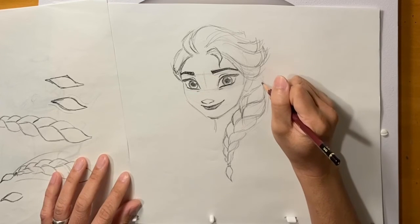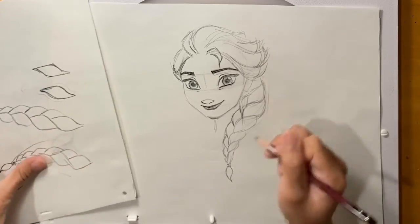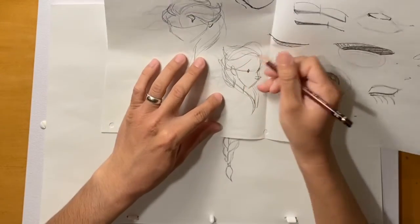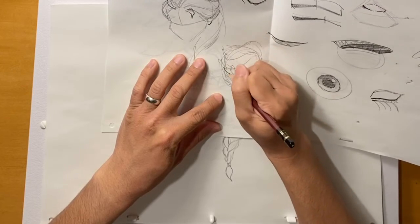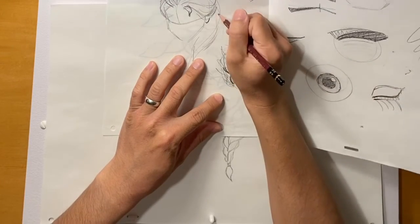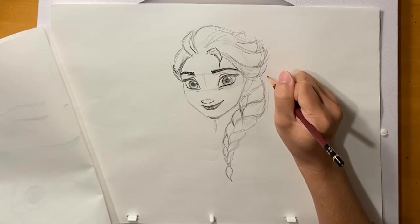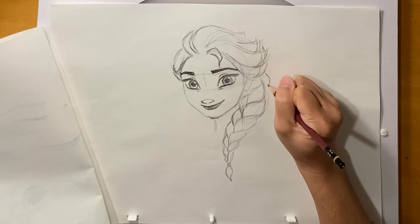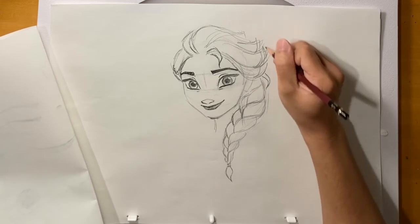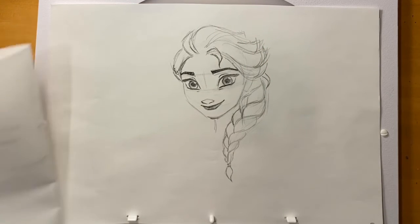Right here, see how there's a little chunk — like a notch in the hair? You can fill this in with a flyaway hair that comes out and then curls back in — it goes out and then back in. That way the silhouette has that nice curve again.